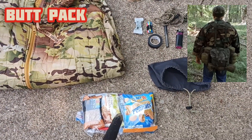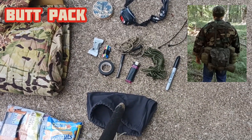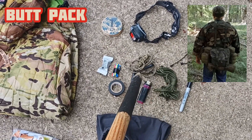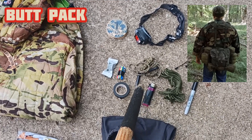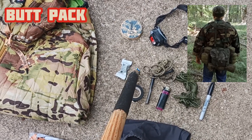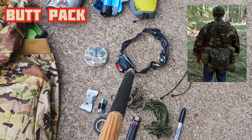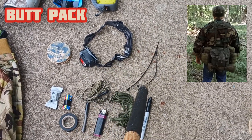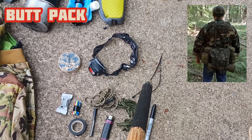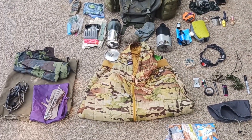Also in the butt pack, I keep one day's worth of rations. I have a GP pouch inside the butt pack containing an extra Sharpie marker, about 30 feet of cordage, a lighter wrapped in duct tape, another ferro rod, electrical tape, spare batteries, WetFire fire starter, camo face paint, a red and white headlamp, and a couple of zip ties for securing gear or as a mini repair kit.